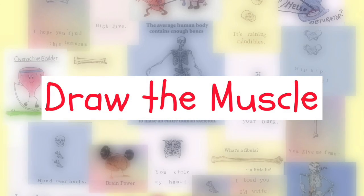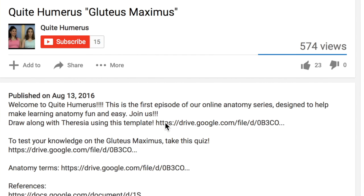Let's draw this muscle. Don't forget that you can click on the link below for your own copy of the skeleton and draw along.